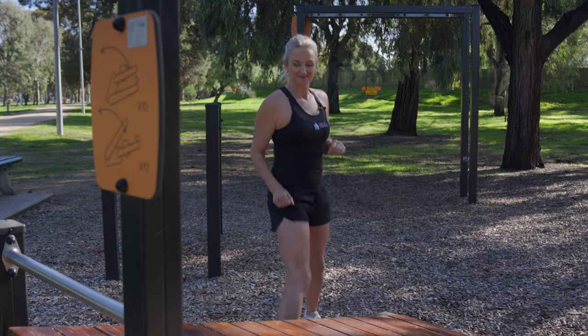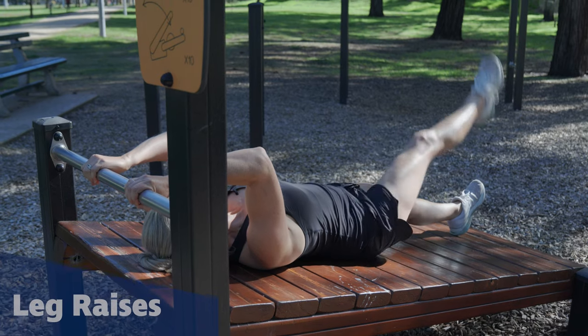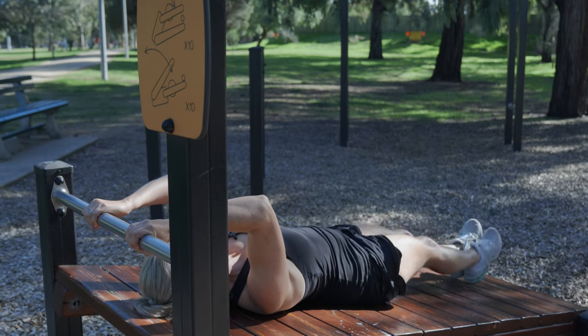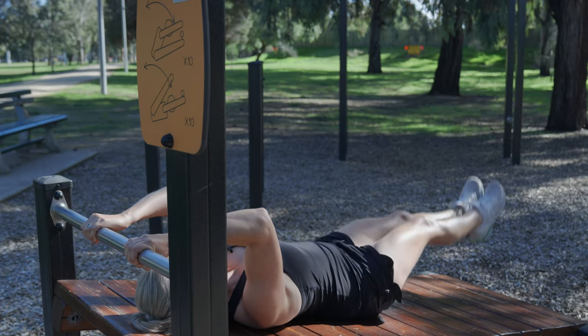Let's not forget our belly muscles. Laying down, holding onto the bar, you can do single leg raises. Or if you're a bit stronger, you might like to do two legs at a time. Make sure you push your lower back into the board and hold strong through your whole body.